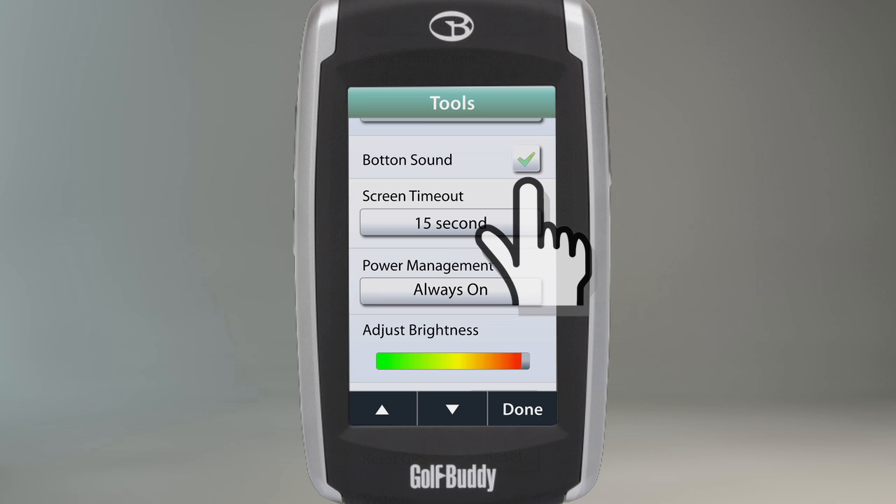Please note that this setting does not apply to the touch screen, but only for the buttons on the unit itself.